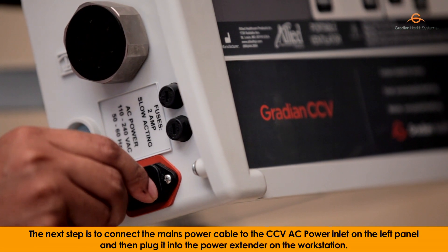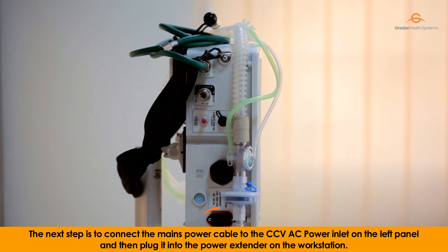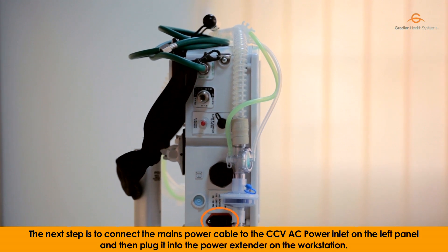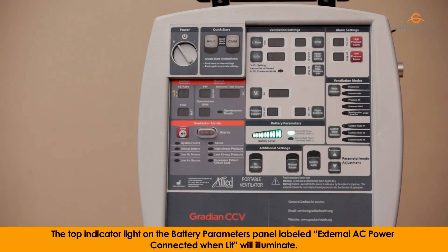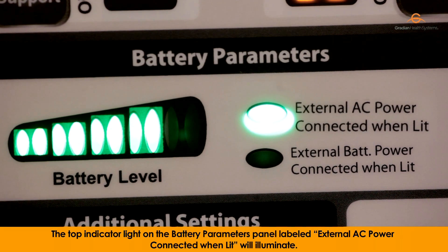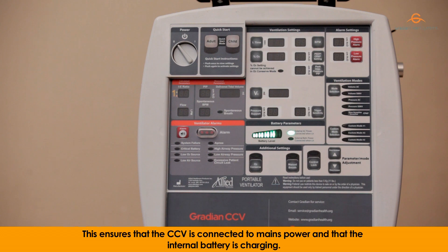The next step is to connect the mains power cable to the CCV AC power inlet on the left panel, and then plug it into the power extender on the workstation. The top indicator light on the battery parameters panel, labeled 'external AC power connected when lit,' will illuminate, ensuring the CCV is connected to mains power and that the internal battery is charging.